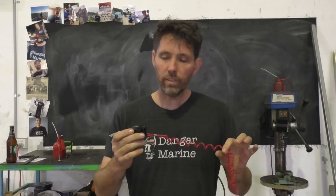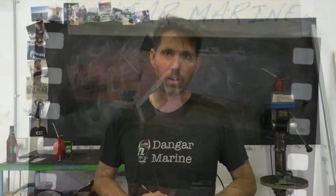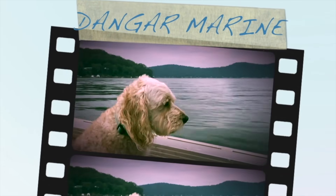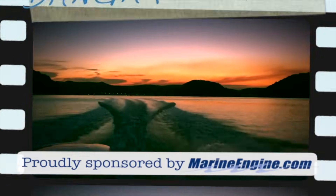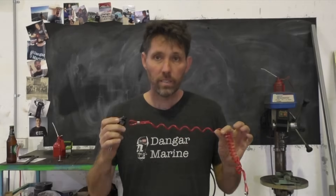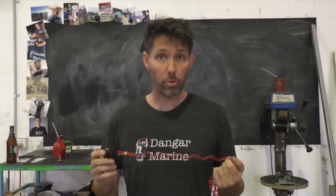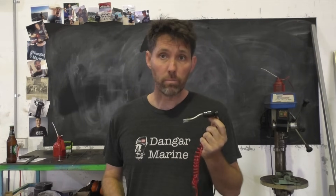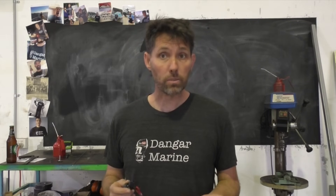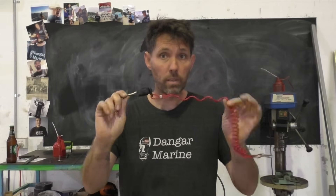Hey there, Dango Stu here. Today's video is on lanyard kill switches and is proudly sponsored by MarineEngine.com. This is the first video that MarineEngine.com has sponsored, so big thanks to those guys for getting on board. They sell all sorts of parts for outboards, so if you're looking to replace a kill switch like this, they're the perfect people to grab it from.